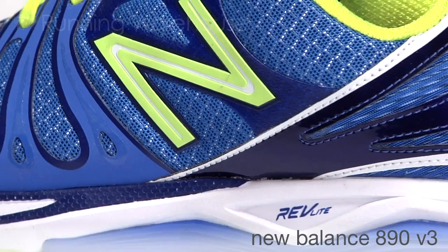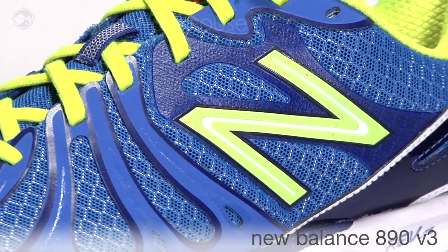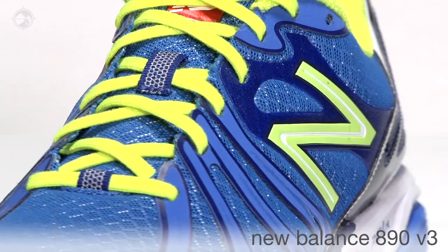The 890 is a lightweight shoe for the neutral runner. We have a simple upper — nothing's overly built — and it holds the foot securely. We have thin TPU welds and minimum overlays.